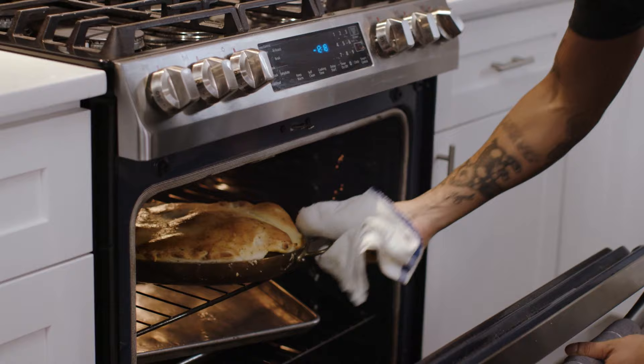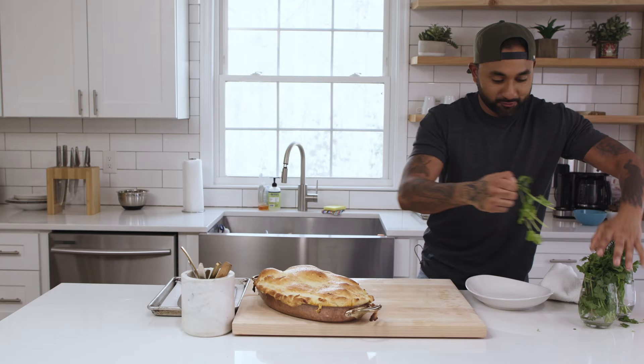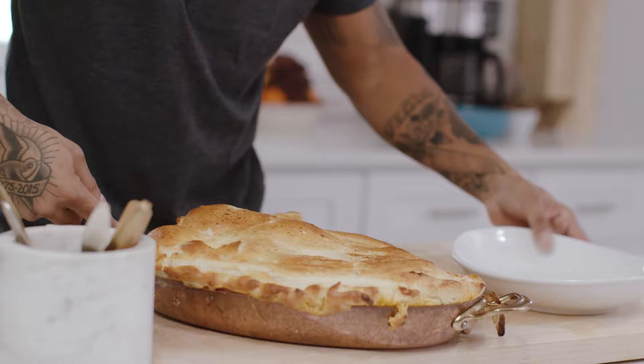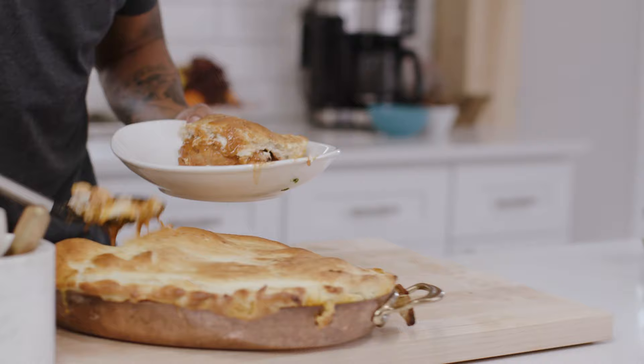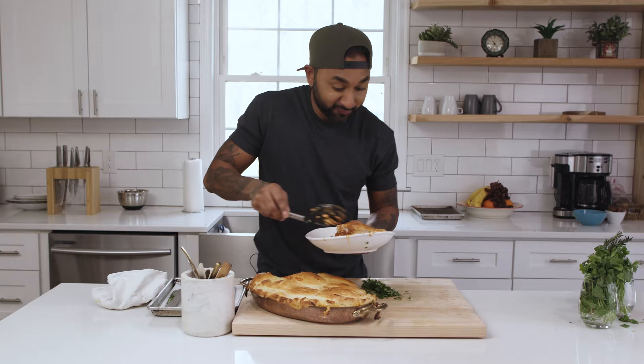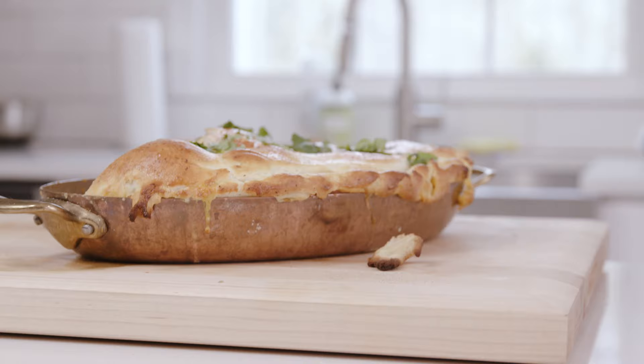Let us see how we did. Oh, we did good. We did real good. Really simple garnish — I'm just going to grab some cilantro, because you can't eat Indian food without some fresh chopped cilantro. Grab a nice big spoon. Holy shit. That is amazing. We've got some chickpeas, we've got some chicken, we've got some cauliflower, we've got a whole bunch of biscuit. There you have the first ever butter chicken and biscuits. Enjoy.